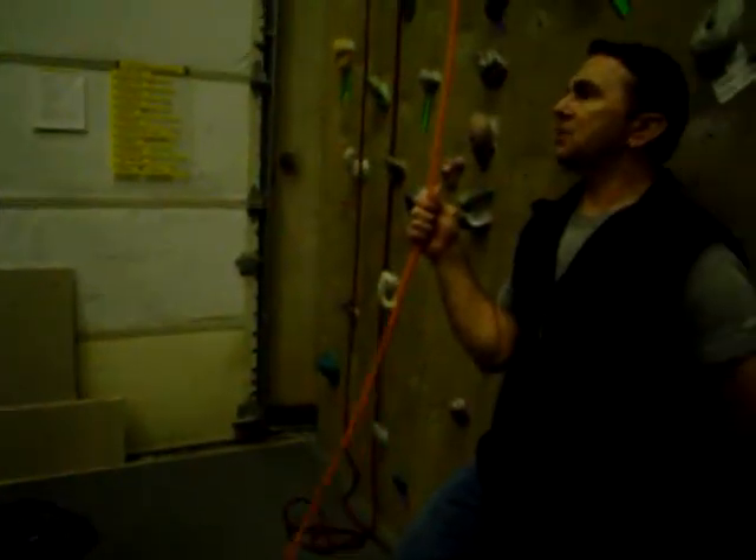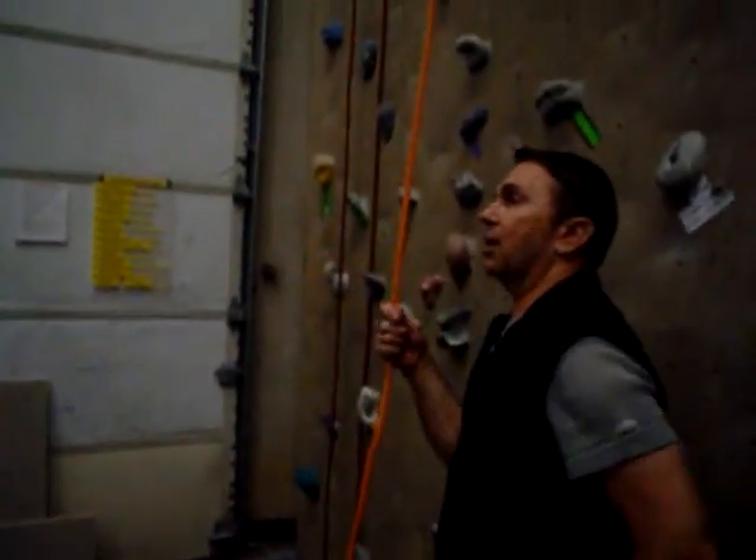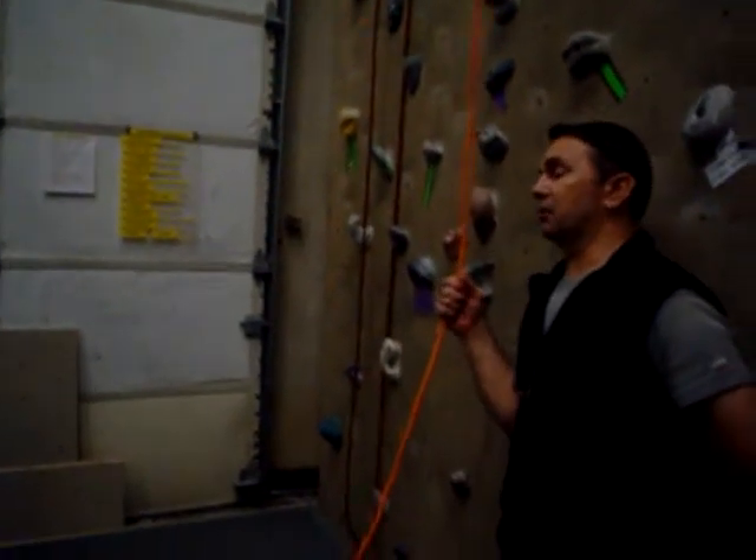Lock it, grab, slide as before. It never changes. The only thing that changes is the speed and the amount you have to pull. That's predetermined by your climber. But this is just practicing imprinting those movements.